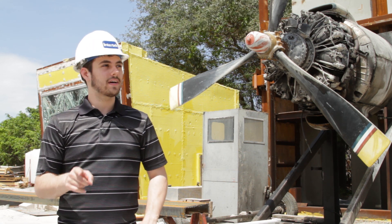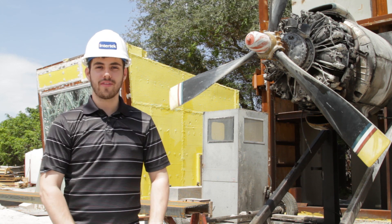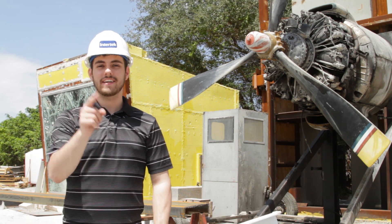Check us out at Sheffield Metals Online. Subscribe to the Metal Roofing Channel. Comment with any questions. And as always, I'm Thad Barnett. Thanks for watching and I'll see you next time.